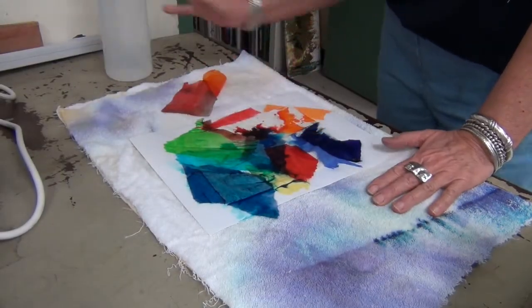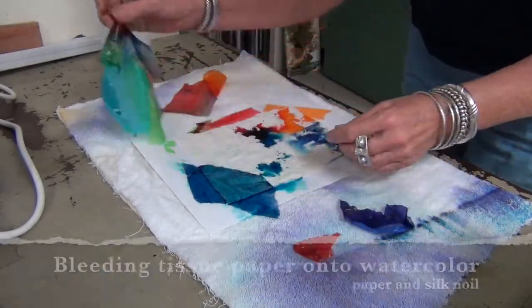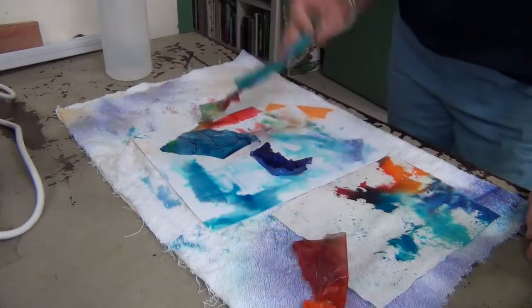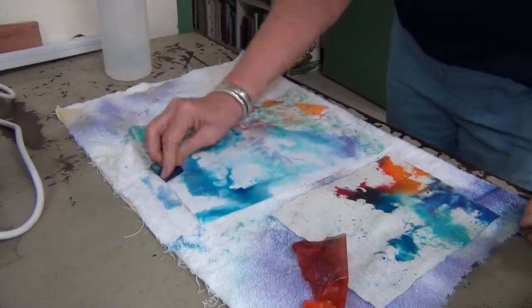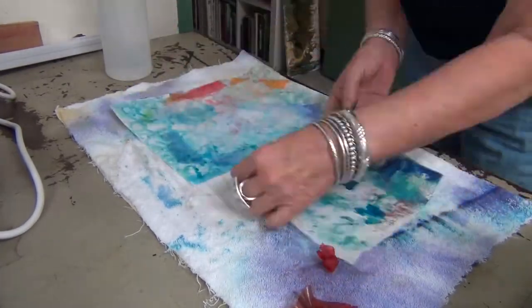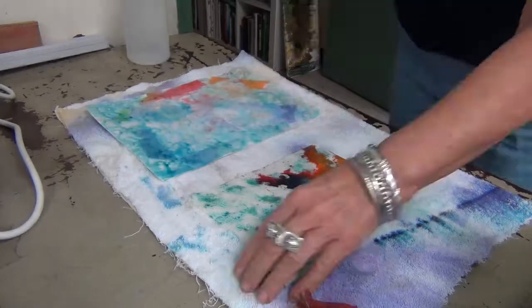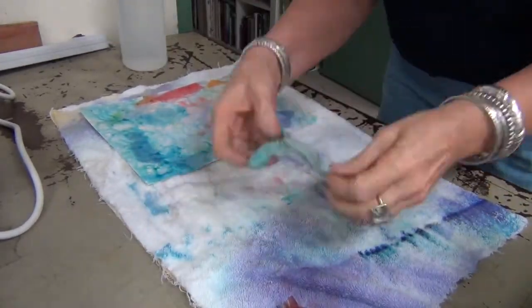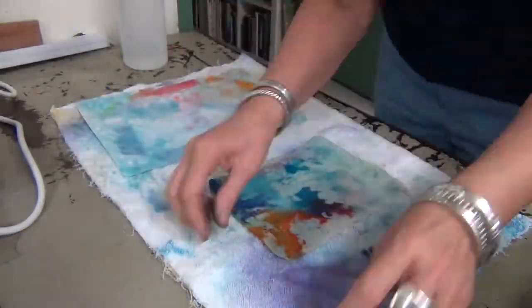Here was a fun project I did. I took some watercolor paper and some silk noil, and I just ripped up strips of tissue paper, put it down on top, got it wet, and then just kept wetting it and rolling it around and enhancing those bleeds. I think it's kind of a fun project.